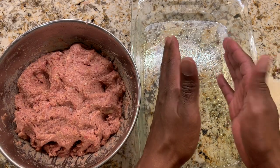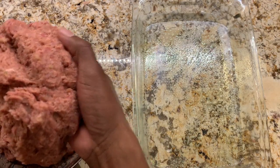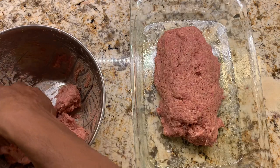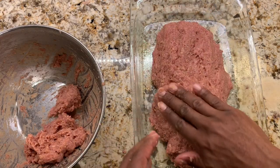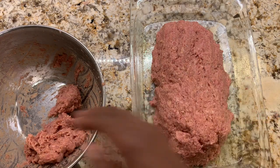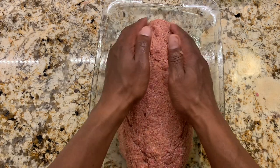We're going to make it about five inches wide and form it into a mound. We'll shape the meat here into a mound. Remember, we're not using a meatloaf pan just because we'll get better surface browning. So I'm just shaping the meatloaf.